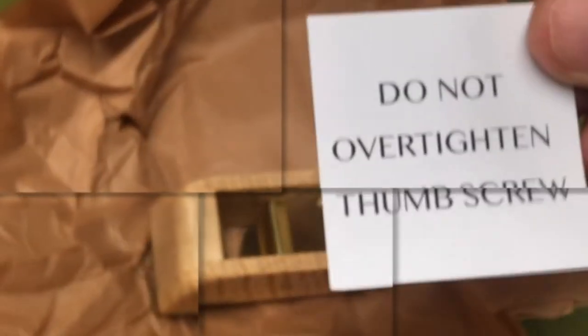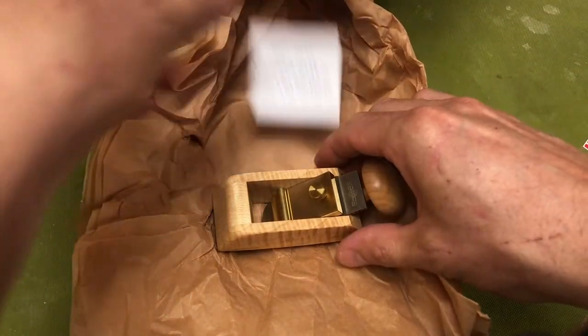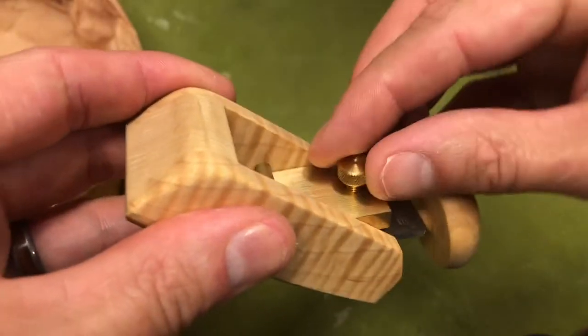Do not over tighten thumbscrew. Jeez. Screw it, I'm over tightening it.